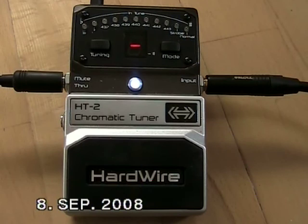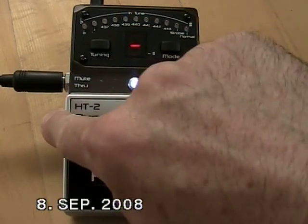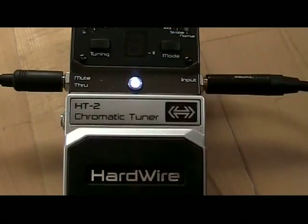There are two outputs on the tuner. One is called 'through' and the other one is labeled 'mute.' If I want no sound while I'm tuning, I use the mute output. If I want to still hear my sound while the tuning process is on, I have to use the through output.